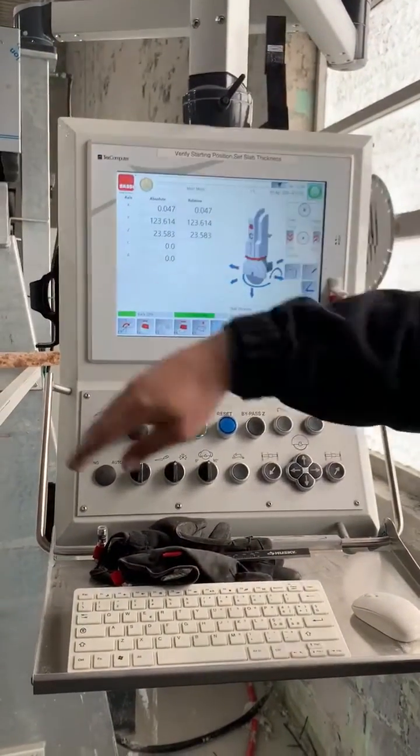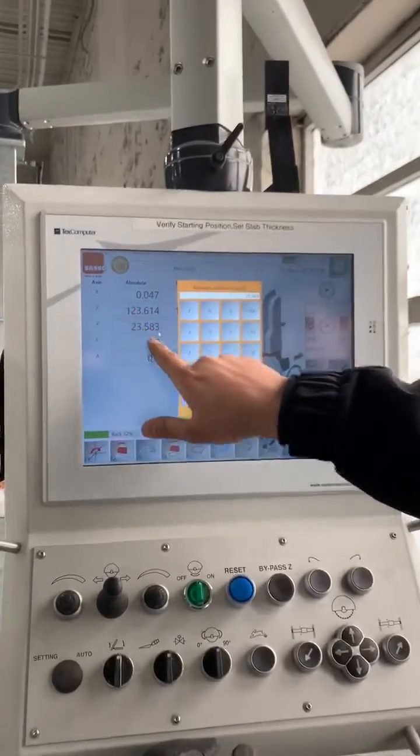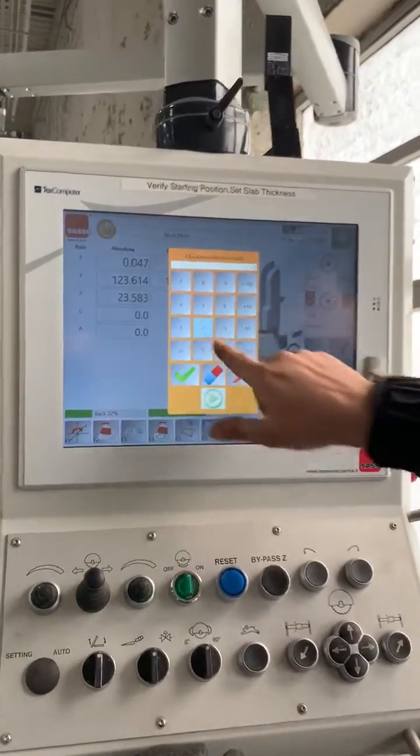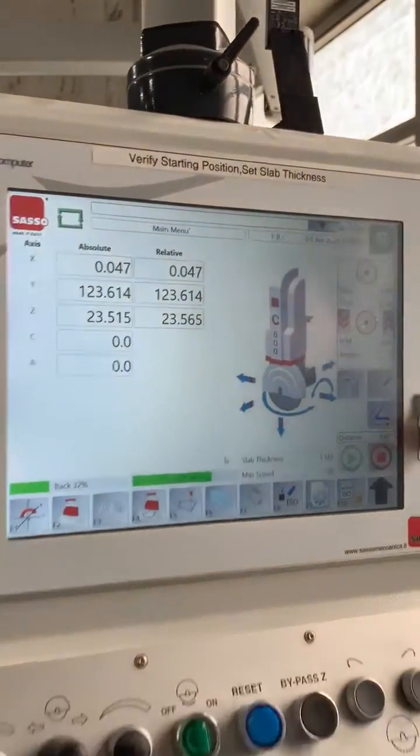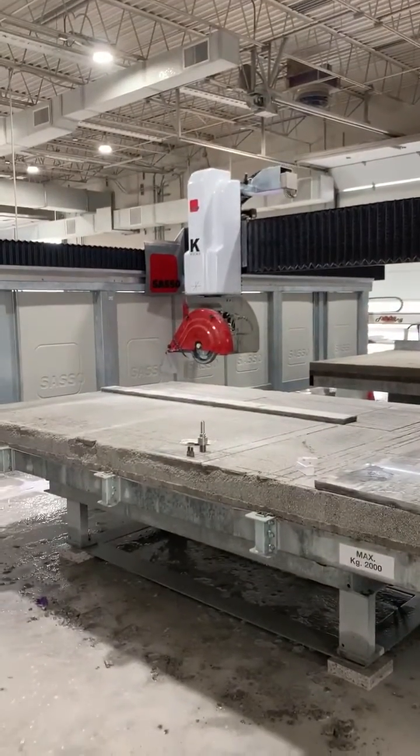Right now it's positioned off to the table. We're going to click Z absolute. Z absolute — we're going to do 12.4. Check and play. So it's going to drop down in position.